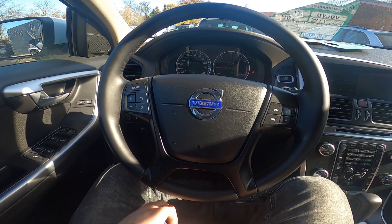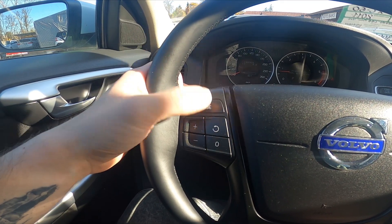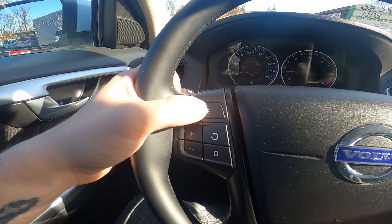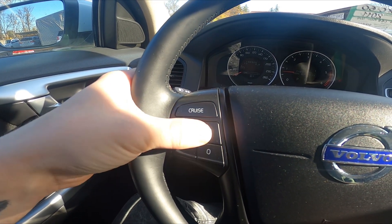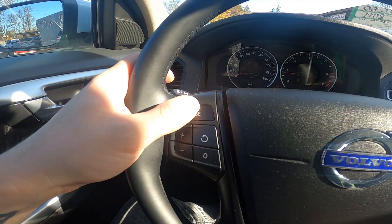To begin, take a look at the left side of the steering wheel. Right here we've got the cruise control button, thanks to which you can enable or disable this function. You can also increase the speed, reset, or go to standard speed.